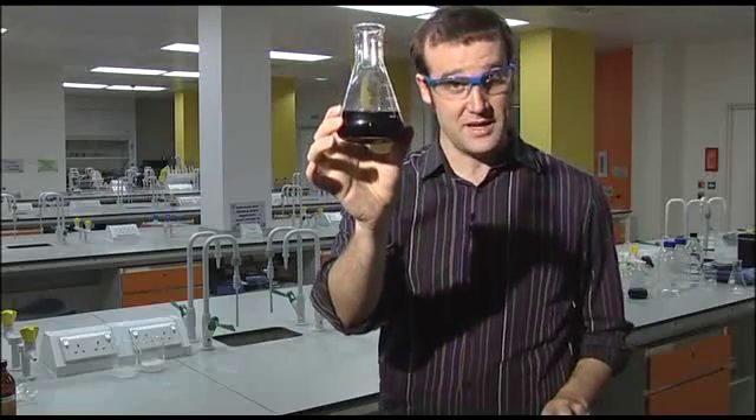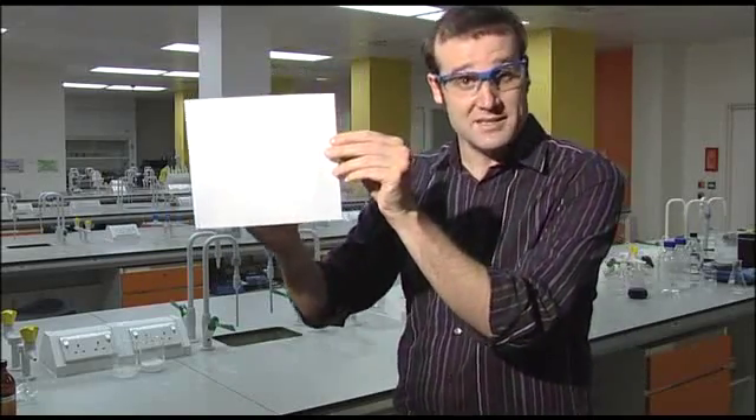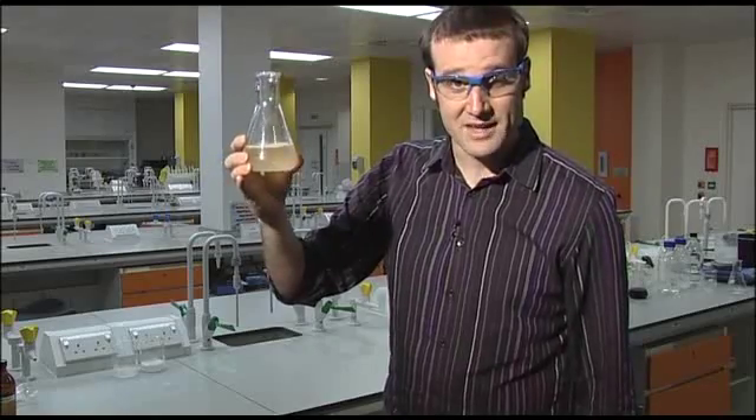I'll try this again very carefully. If you watch closely, you can see it starts as a beaker full of blue liquid. I cover it with a piece of paper, and the amazing transitioning beaker will swap over for one with clear liquid again. And that, ladies and gentlemen, is the amazing transitioning beaker of fluid — with a mind of its own.